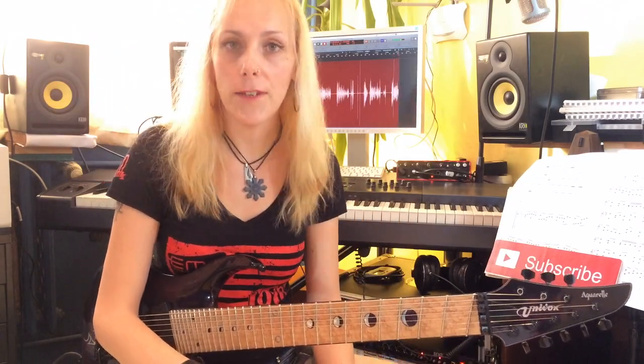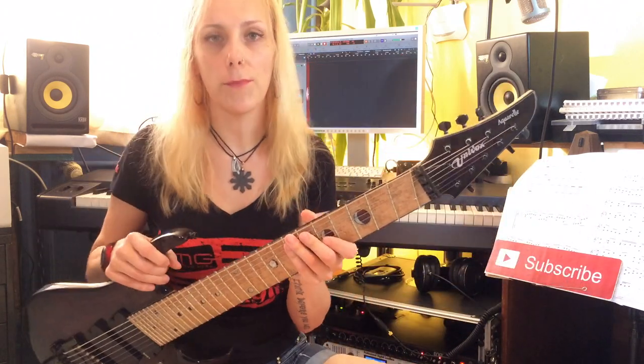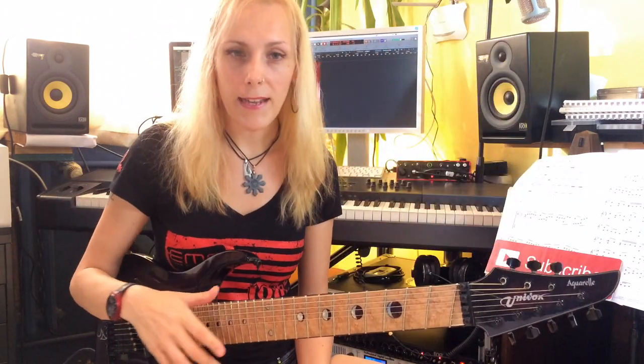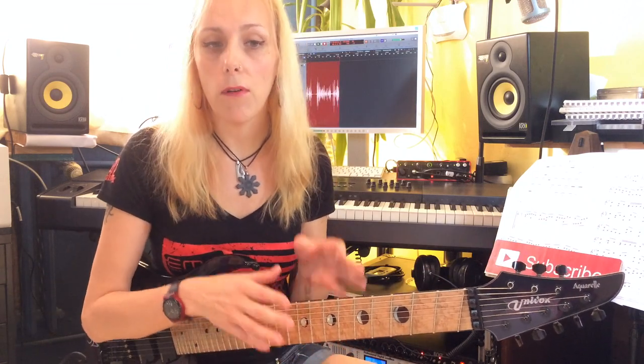Hello everyone, my name is Alexander Zerner and in this video I want to show you my custom-made 8-string guitar from Univox Guitars. It's important to clarify that this is not the American brand from the 60s but a Bulgarian one. I have this guitar thanks to all the people who supported my campaign last year — they were very generous and I'm very grateful to all of you who made it happen.